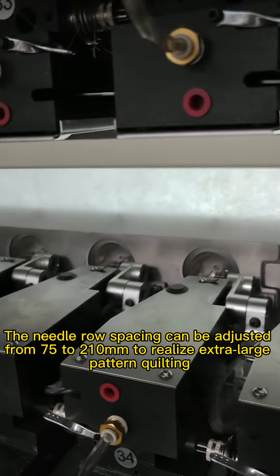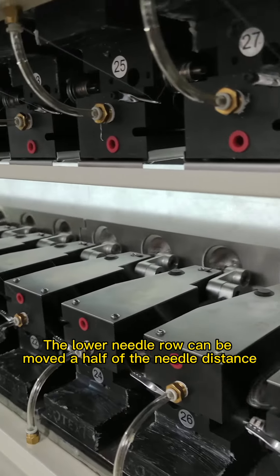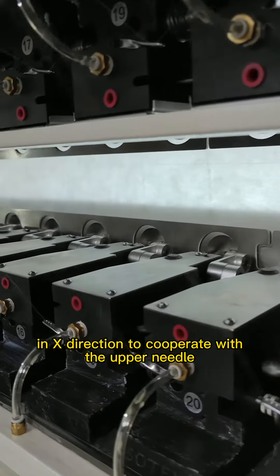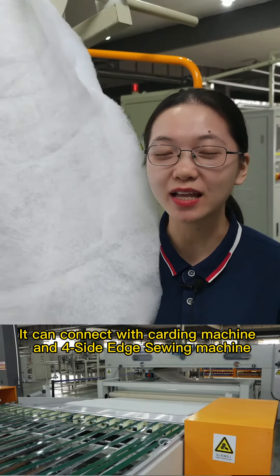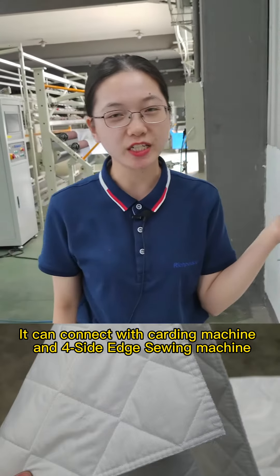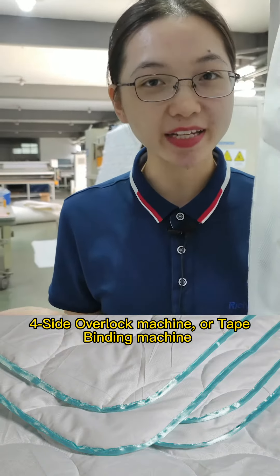The needle roll spacing can be adjusted from 75 to 210 mm to realize extra large pattern quilting. The lower needle roll can be moved half of the needle distance in the X direction to incorporate the upper needle. It can connect with a carding machine, 4-side edge sewing machine, 4-side overlock machine, or tape binding machine.